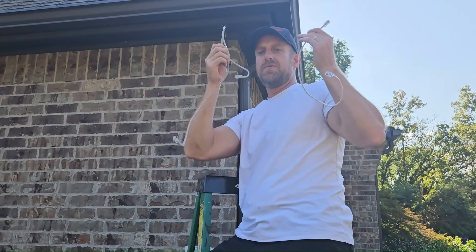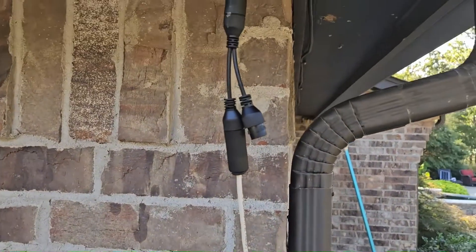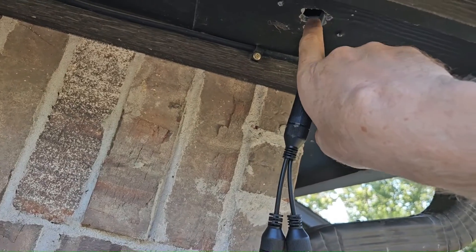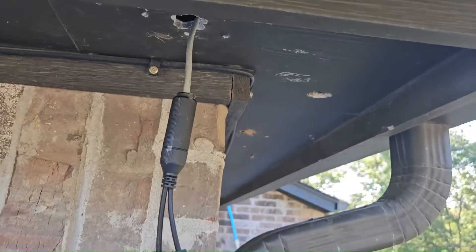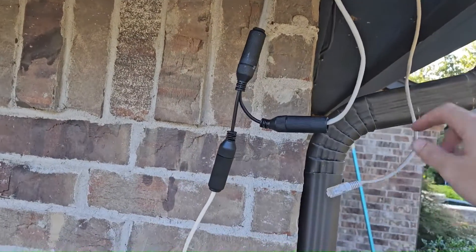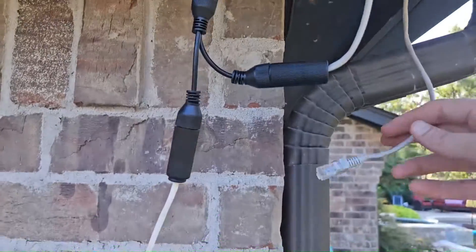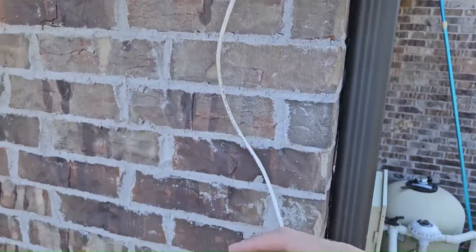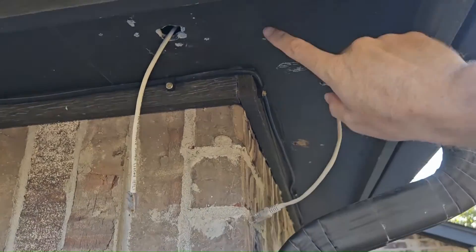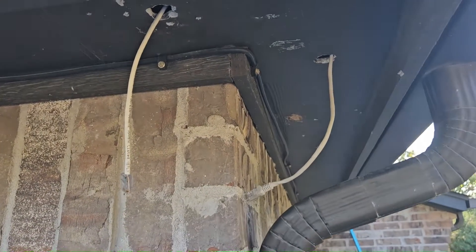Now just make two short cables and connect them to the open connections on the splitter. I've got one short cable connected. This next one's going to be a little tricky because I need to get a short cable to loop from here to over there. Got that other cable installed and looped through just fine, got it connected. Now I'm going to stuff all these connections back up in that hole and leave these two cable ends exposed to connect to the cameras and install them.